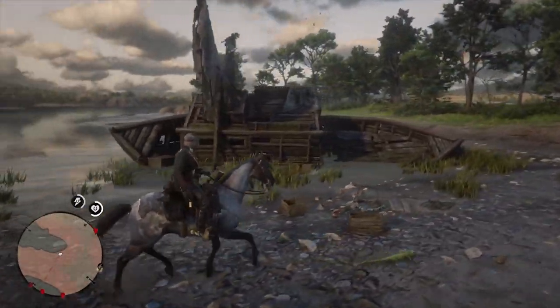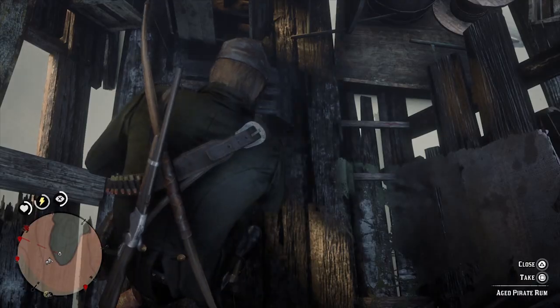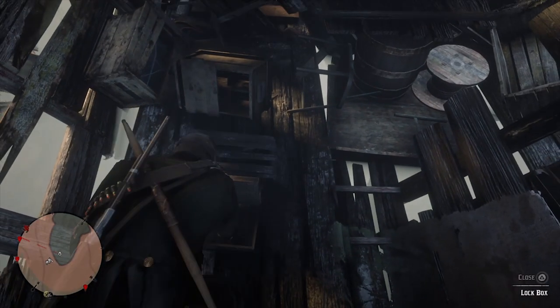When you get to this point you'll see that there's an old shipwreck. Walk into the shipwreck from the north side and you'll spot a lockbox here with some aged pirate rum inside of it, so that's worth grabbing on your way through.